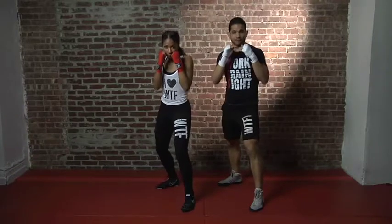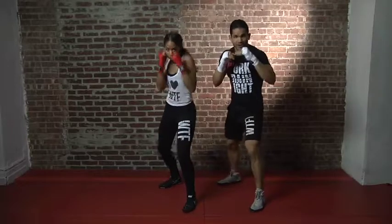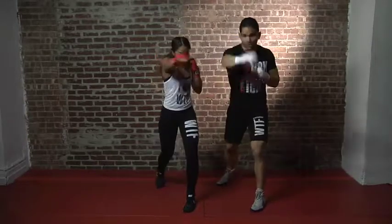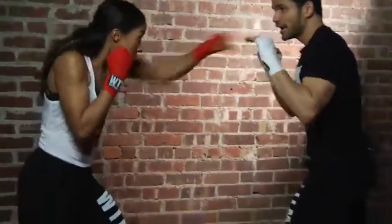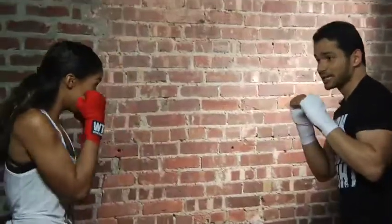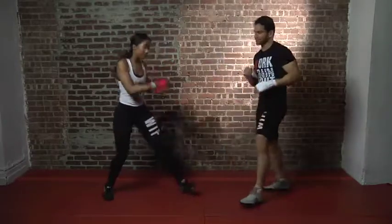So let's take it from the top: jab, fake jab, jab, parry, 1-2. One more time — go: jab, fake jab, jab, parry, 1-2. Face me, ready? Go: jab, fake jab, jab, parry, 1-2. Nice, nice — good job.